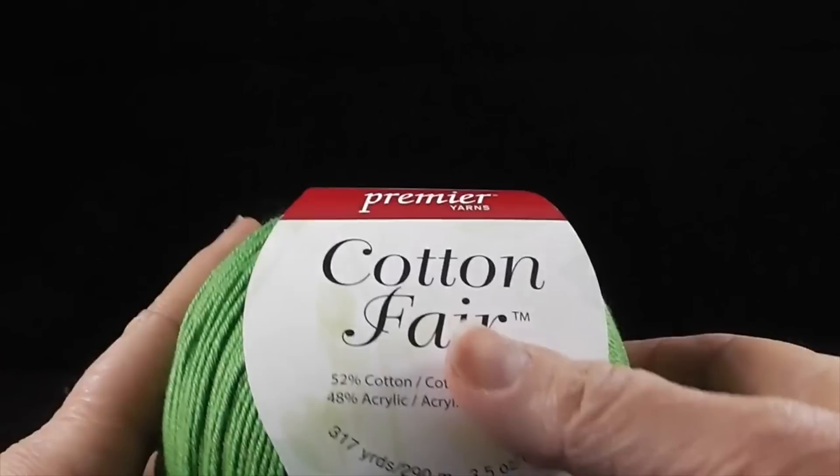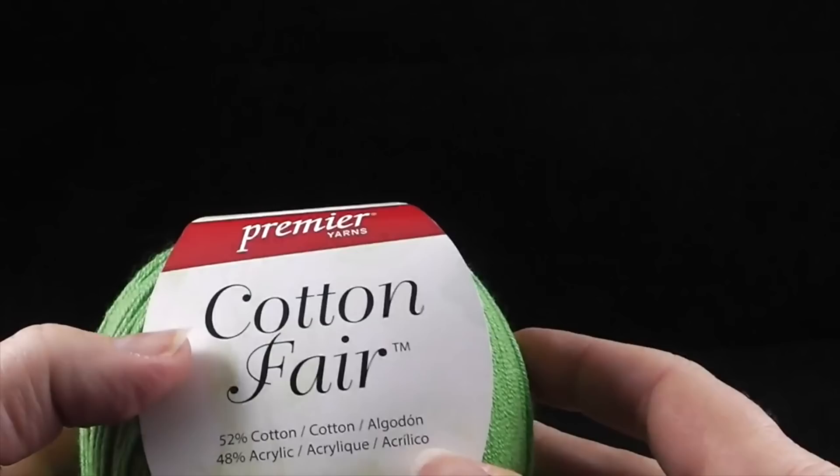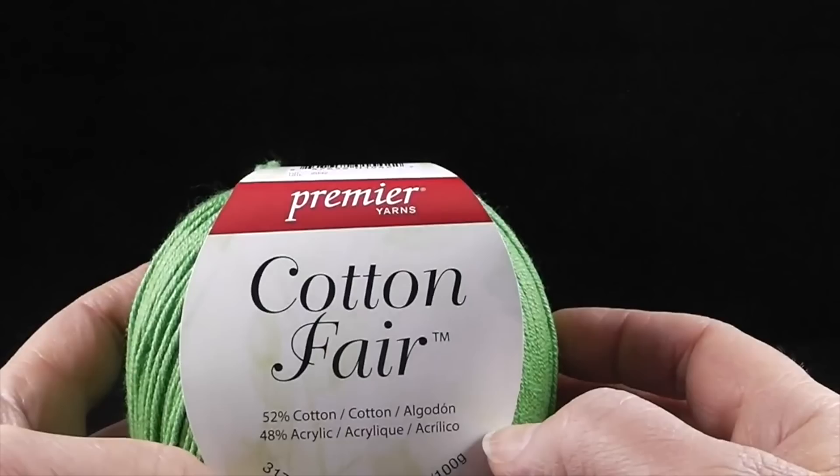Hi, I'm Bonnie Barker with BonnieBayCrochet.com and today I want to show you how to crochet the Irish Emeralds Cape. For this project you're going to need yarn. I'm going to make this into a summer version of this original design. I'm going to be using Premier Yarns Cotton Fair — this is not an endorsement for the yarn, this is just what I'm going to be using.